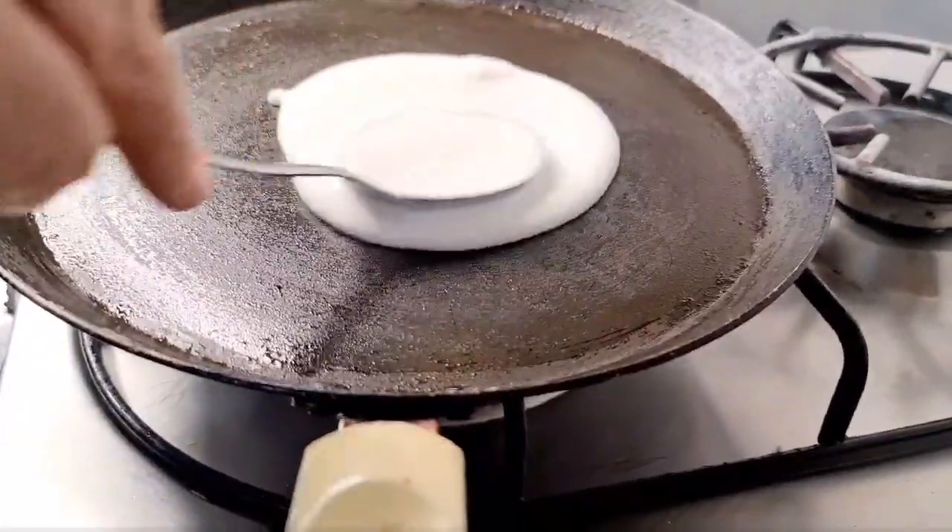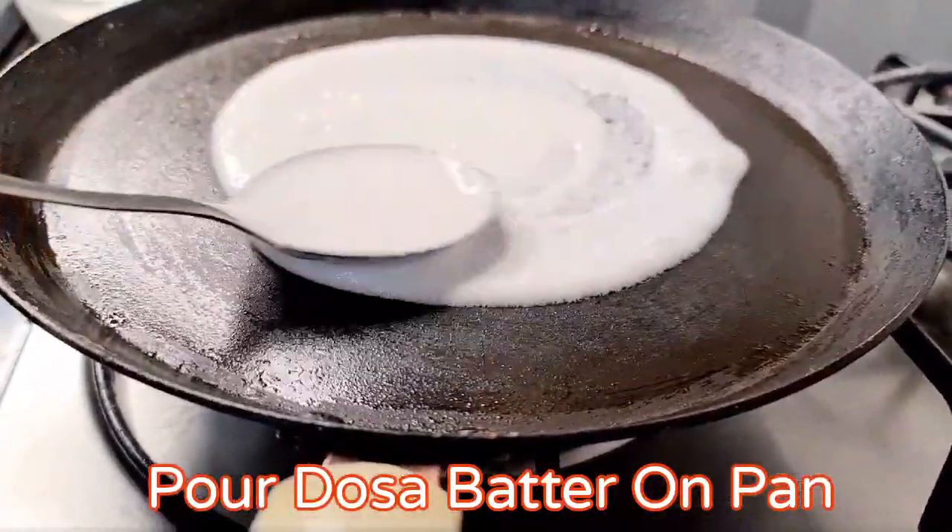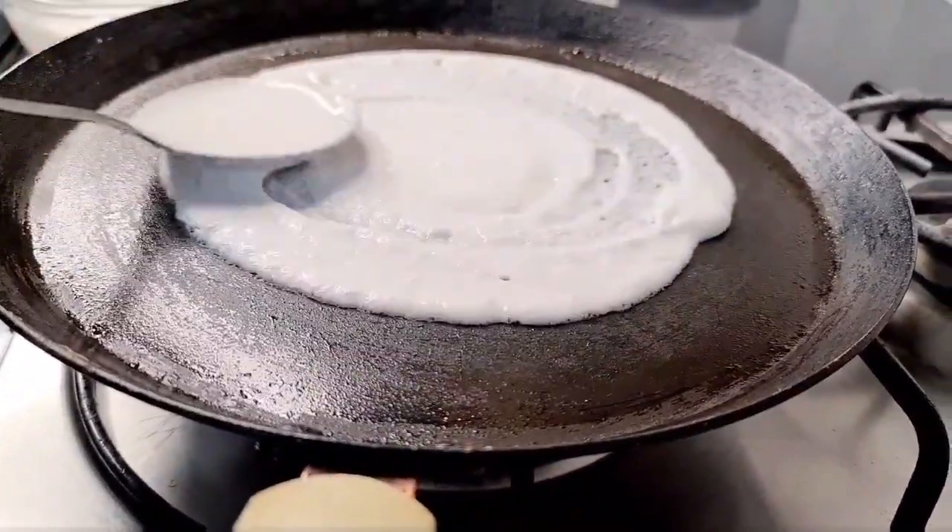Add dosa batter on pan. Just spread. Make sure you keep it a little thick in the center.